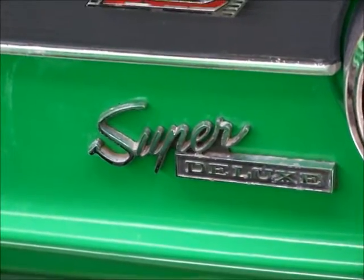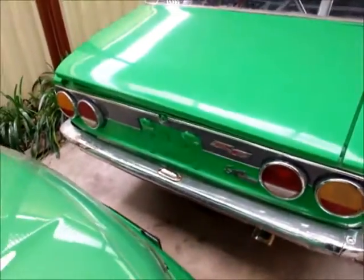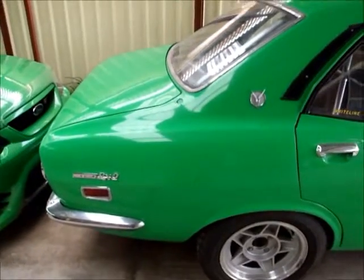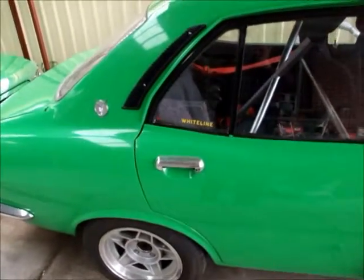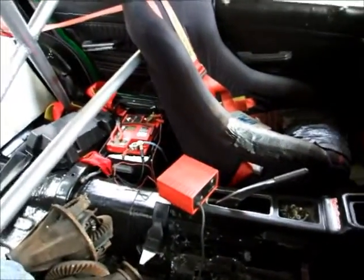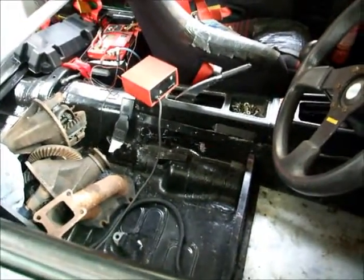Another super deluxe — one I picked up during the week, just arrived yesterday. Had to sell my Mercedes-Benz to buy it, but I have more interest in these cars these days than the Mercs anyway. As you can see, it's a race car. Battery's charging at the moment, no driver's seat.